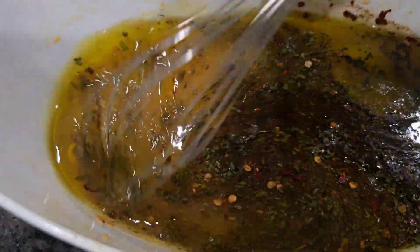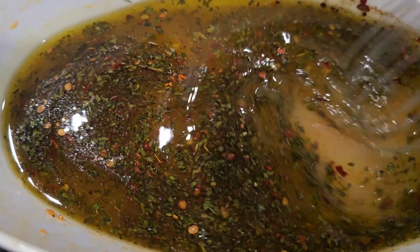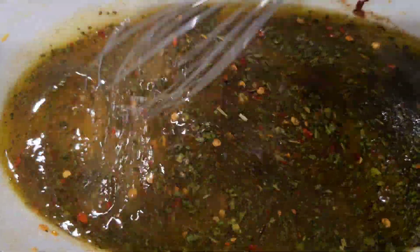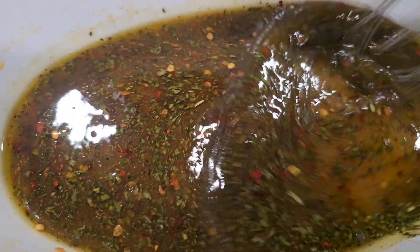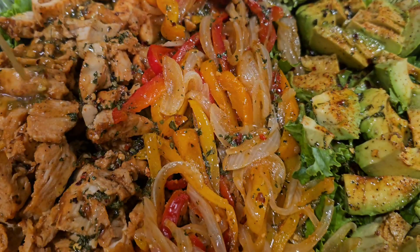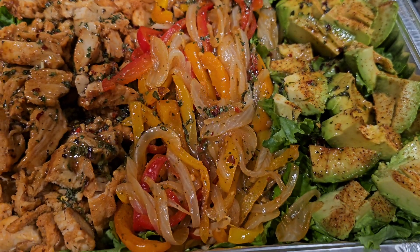Now you just whisk it all together until it's well combined, and it'll look like this when you're done. Then we're just going to take that and drizzle it on top of our salad.